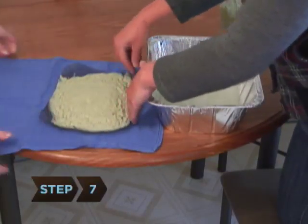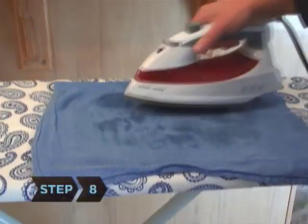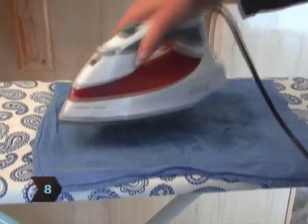Step 7. Place the screen on a dish towel. Fold the towel over the mush mixture. Step 8. Iron over the dishcloth with your iron on high. This presses the water from the mush and makes for faster dry time.